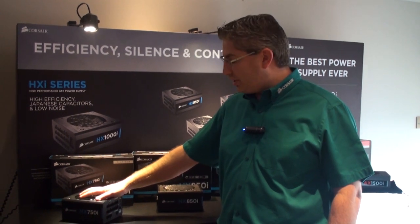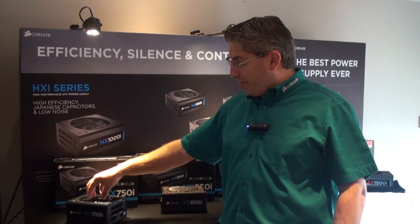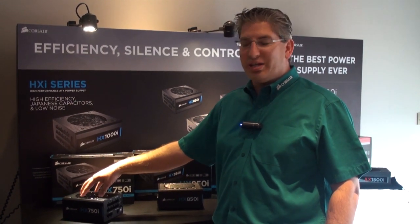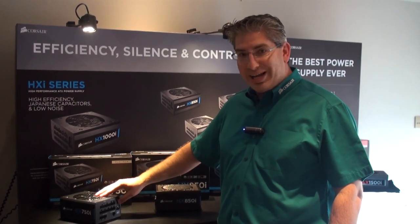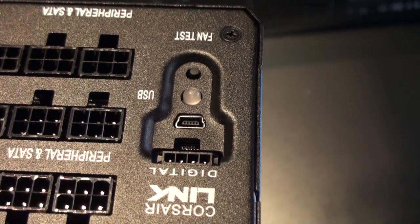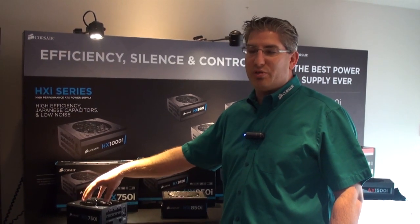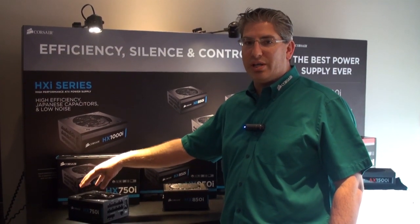At 25 degrees C, for those who think the fan's not working or it's broken, we've actually implemented a fan test button. As long as the power is connected and the power switch is on, you can hit the fan test button and the fan will spin up so you can test the fan controller on board and the fan itself.